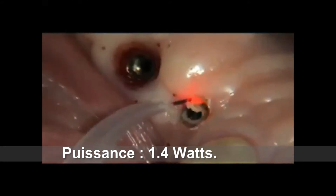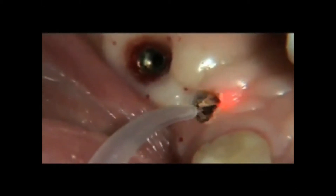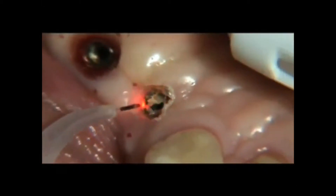Retainers that are not fully seated can eventually become loosened by occlusal forces, resulting in unstable restorations.